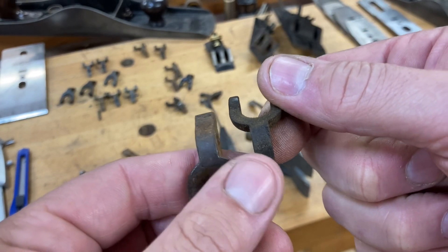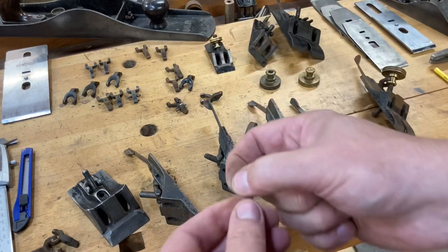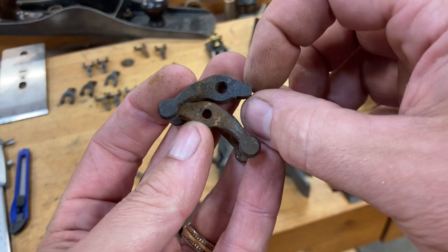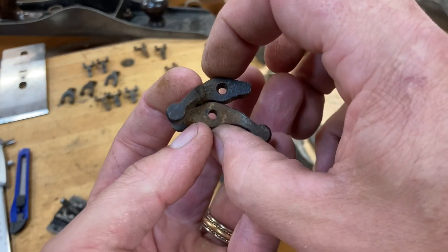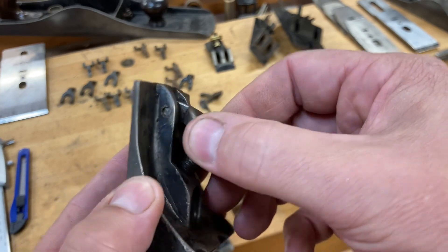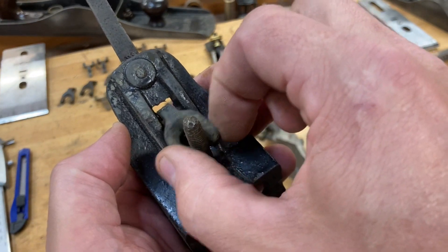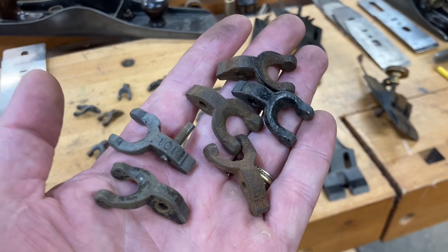Not only was the yoke itself thicker and beefier, but also the pin as well. This is the older-style pin and you can see it's a little thicker versus the later one — you don't even need to mic-check that to see the difference. Even though the size of the pin shrunk, the size of the hole did not shrink as much, so you still have a slightly wider hole. On your older style with that thicker pin to match the hole, you're not going to have as much loose play as you do on the later ones.